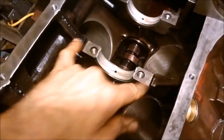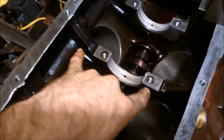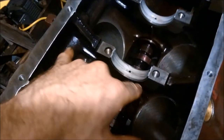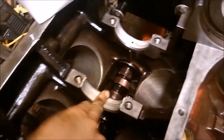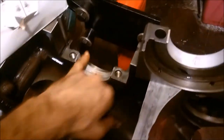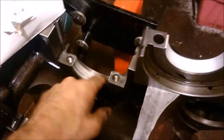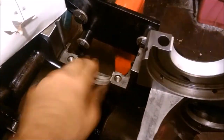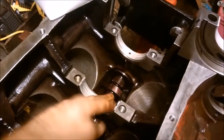Before you do that, crank down your main caps to the torque specs first, because sometimes that can actually twist the block a little bit and it might not be as bad as you think. Once we've installed these, we've wiped them lightly with oil and then wiped them off — we don't want a film on there, just a little bit to protect the camshaft because we're going to plastic gauge to double-check again.